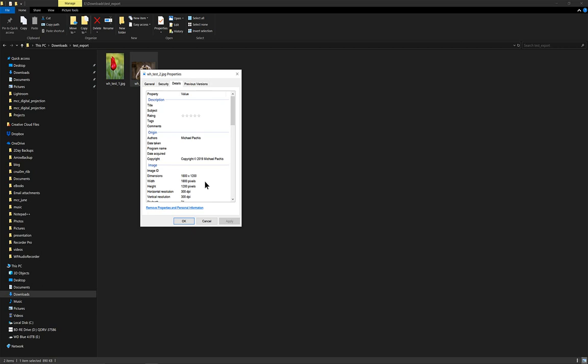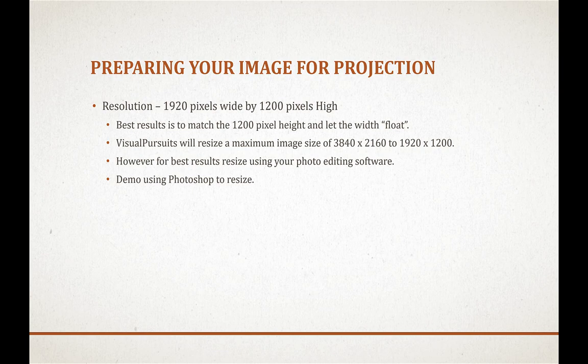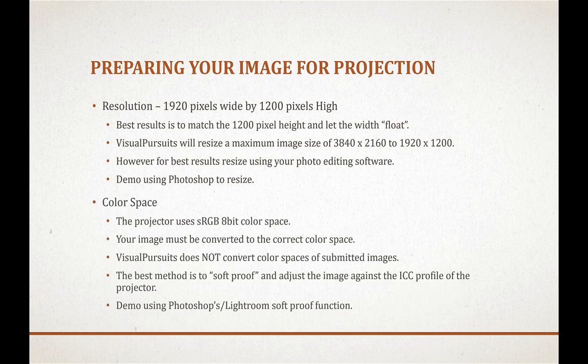That's it for resizing images in Photoshop and Lightroom to get the sharpest image on our Canon projector. Next we're going to dive into converting to the color space of the Canon. Our projector uses an sRGB color space with 8-bit color, and your images must be converted to that color space. If not, they're going to look very different projected. Visual Pursuits does not do this conversion for you.